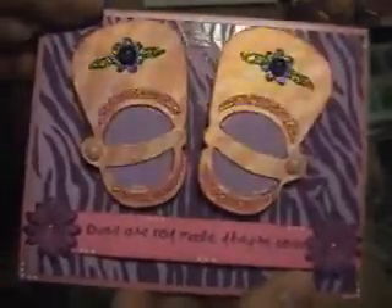So anyway, thanks for stopping by, and I hope you enjoyed my cute little card I just made. Thanks!